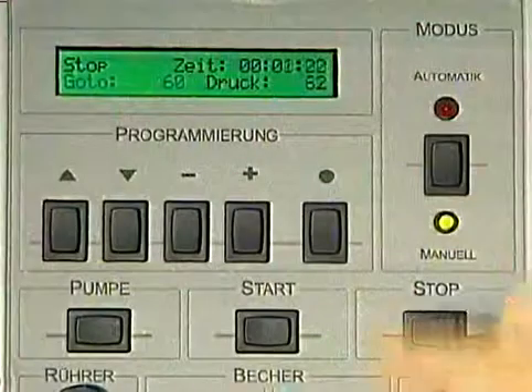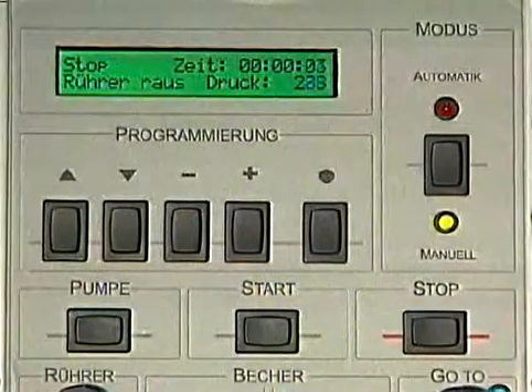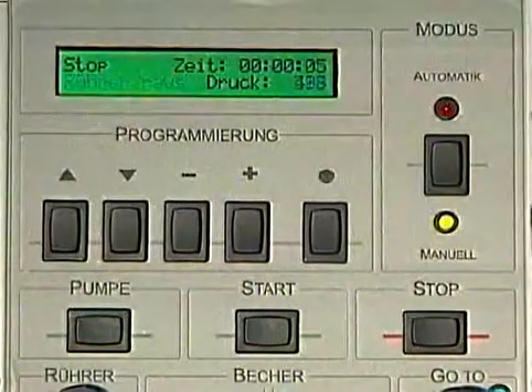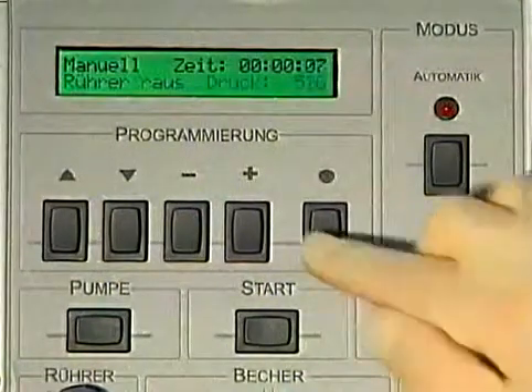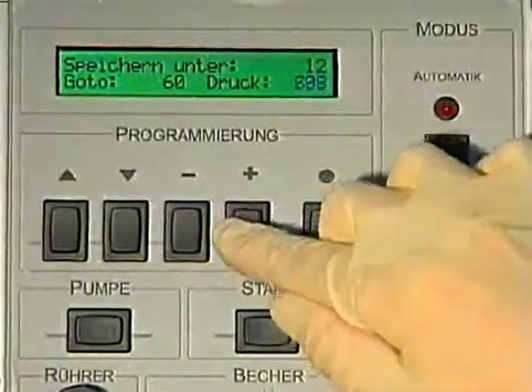If the result of the first cast is satisfactory and you want to cast more of the same part, the whole process can easily be stored by means of the teach-in function. For this purpose, 24 user-defined programs can be easily stored.